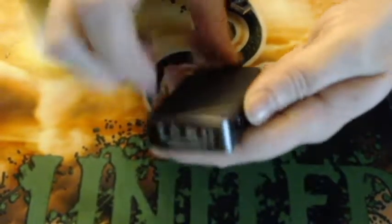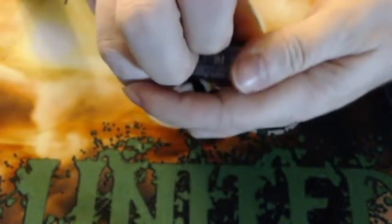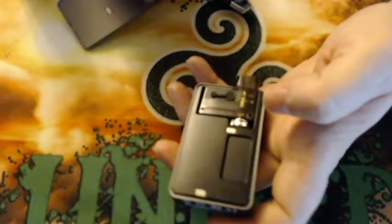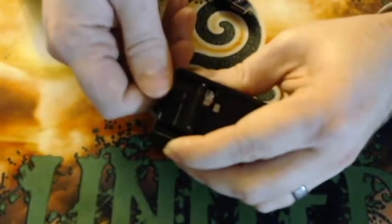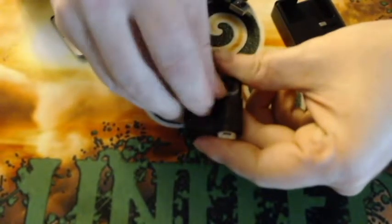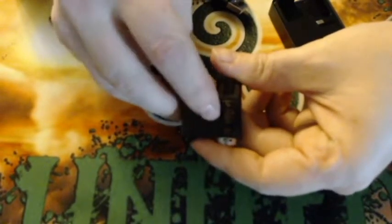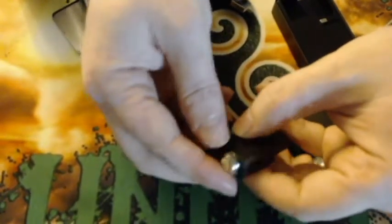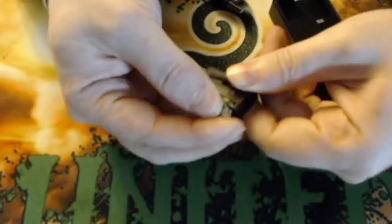To fill the pod, there's an indentation right here — just stick your fingernail under it. The magnets are pretty strong, just pull it off and it's a door. To get your pod out, push down on it and pull it out. To fill the pod, just lift the fill plug and fill it right there. This also has adjustable airflow — the ring at the bottom lets you adjust the airflow.